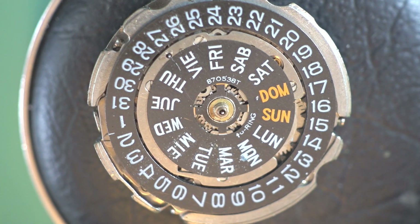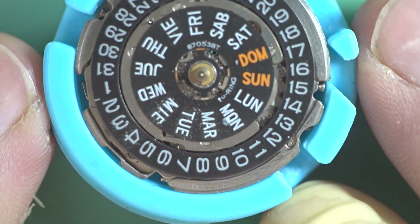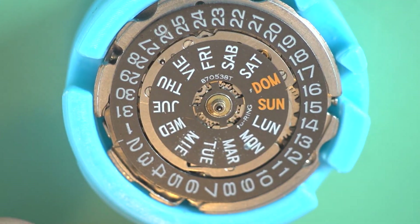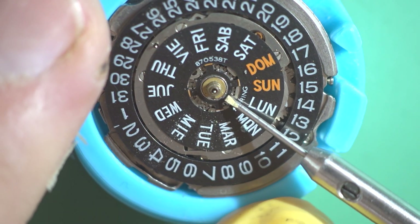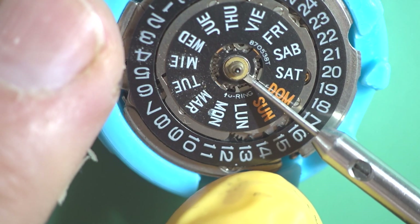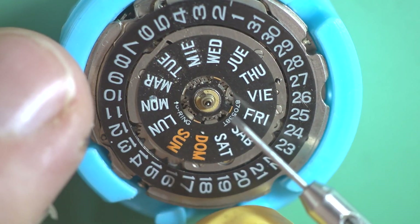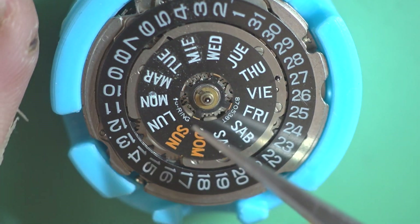I'm just going to get one of my movement holders and move it over to that now just to make life a bit easier. There we go — we have the calendar side right there. That's the C-clip on the top. The way I prefer to get those is just to get a small screwdriver under the edge, then just twist slightly, and then move a little bit more, twist again, a bit more, twist again — and that comes off without being bent or damaged.